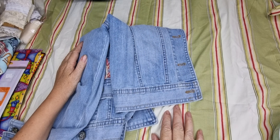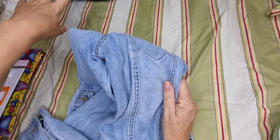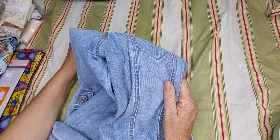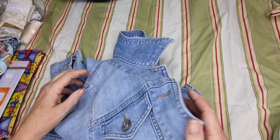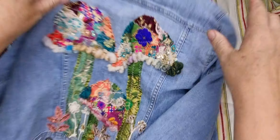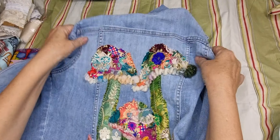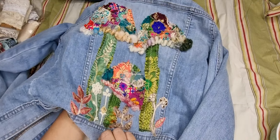Before I made the bag, I'd actually bought her a denim jacket to put the embellishments on, but I did the bag instead. However, I decided last night I was going to make some scrappy mushrooms and put them on the back of the jacket — so that's what I did.